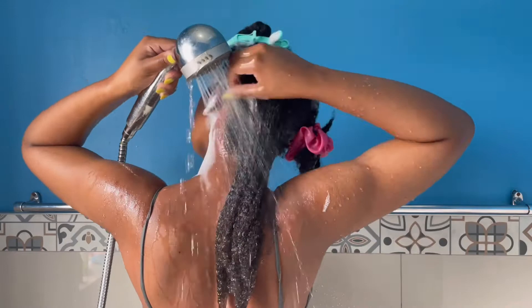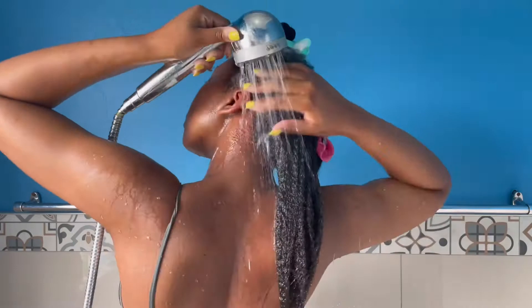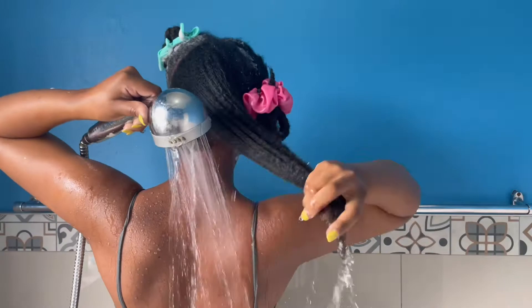I usually use lukewarm water. How I know that my water is not too hot is I test it on my face and my scalp — if it's burning my face and scalp, that's when I know it is too hot.